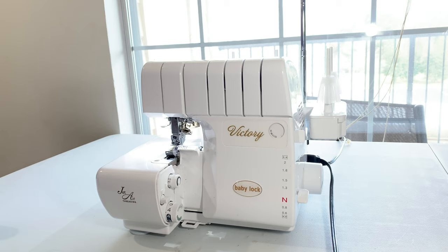In this tutorial, I'm going to show you how to do a two-thread flatlock stitch. This is a common stitch used as the main construction stitch that holds the seams together in activewear. I'll show you how I did mine to make my latest activewear.